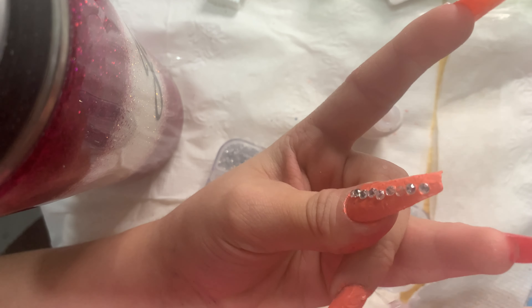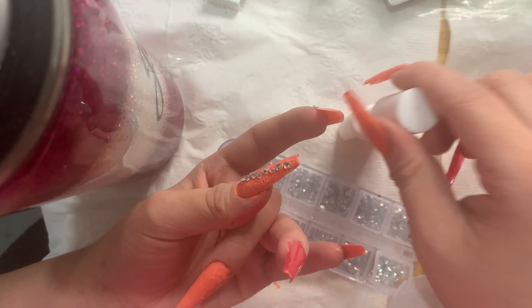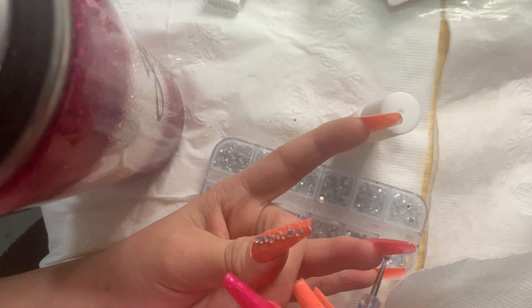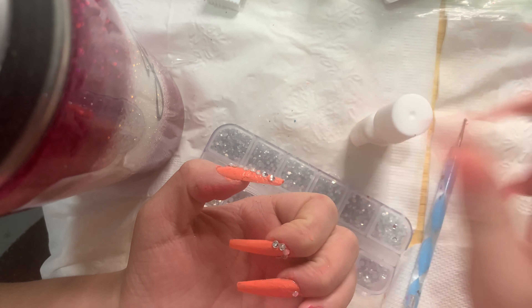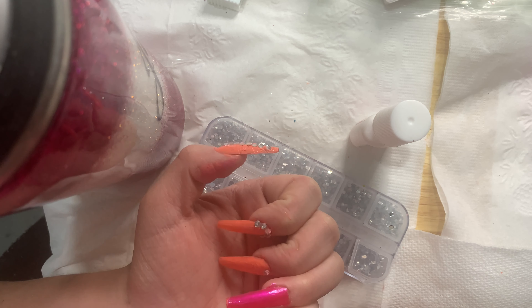For my middle finger I'm just going to put one gemstone in the center of the nail near the cuticle area. I wanted bling on all my nails but didn't want them too over the top, so just one gem in the center works for this one.